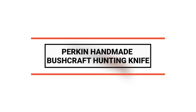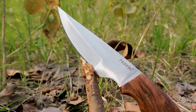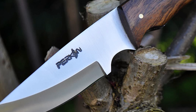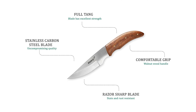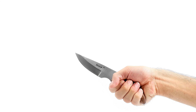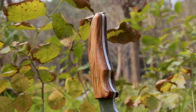Number 3 is the Perkin Handmade bushcraft hunting knife — easy to operate, everyday carry with a classic style. It is perfect for camping, bushcrafting, hunting, outdoor and jungle survival, and self-defense. The blade is made of 420C stainless steel, rust and corrosion resistant, with 56 to 58 HRC hardness, a 4.1-inch ultra-sharp cutting edge, and a walnut wood handle measuring 3.9 inches, giving an overall length of 8 inches.